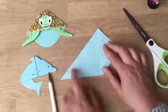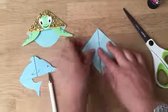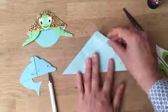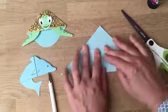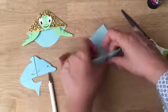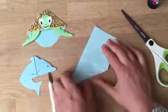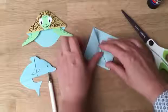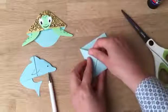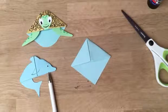Bring that corner up aligning the sides. Open it up, fold the top half down, and then lift it and tuck. Make all your creases as neat as possible, then bring this one over and lift it and tuck it in. Now you have your basic book corner.